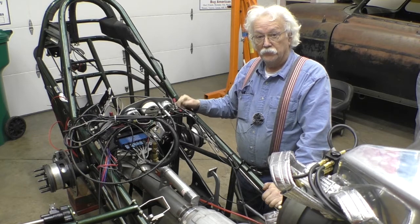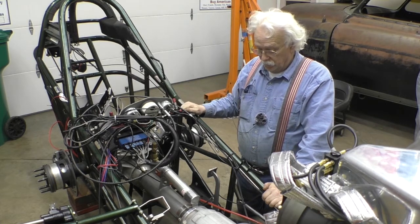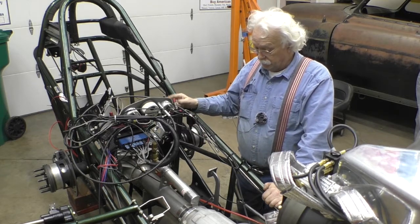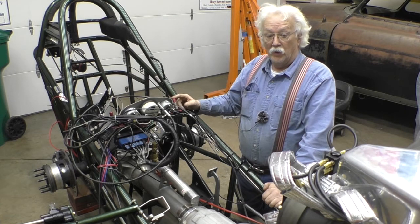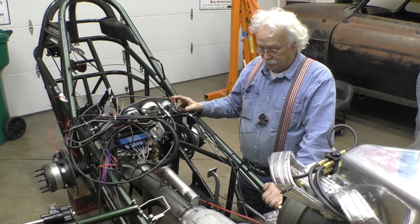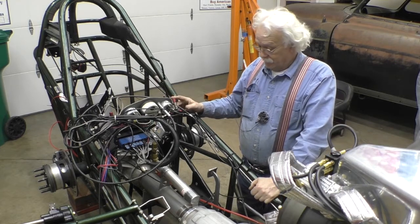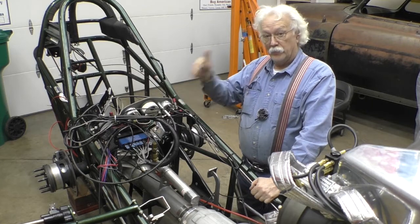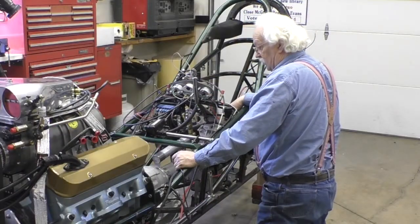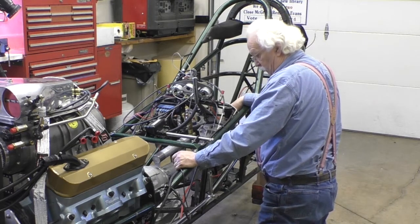If you enjoyed the video and found it informative and would like to see more, click the like in the lower right-hand corner. Right next to it is a bell — if you click that bell, when I post a new video you'll get a notification. Thank you very much, have a good day. Next up, I think I'm going to have to bite the bullet and do the electrical work — that's next.